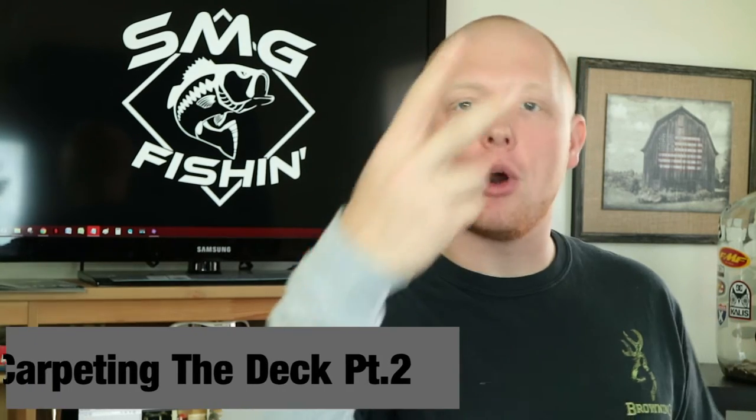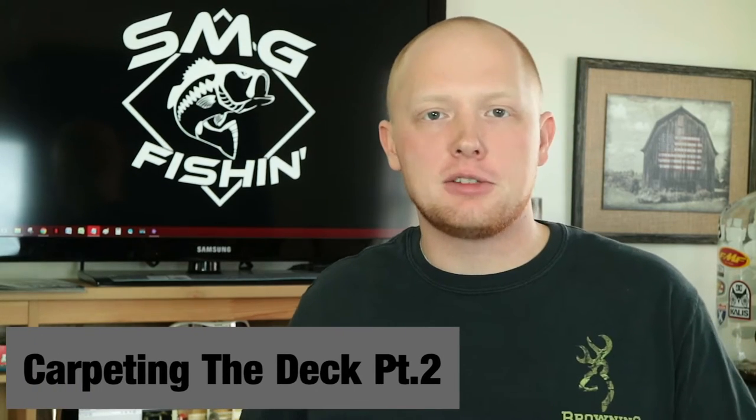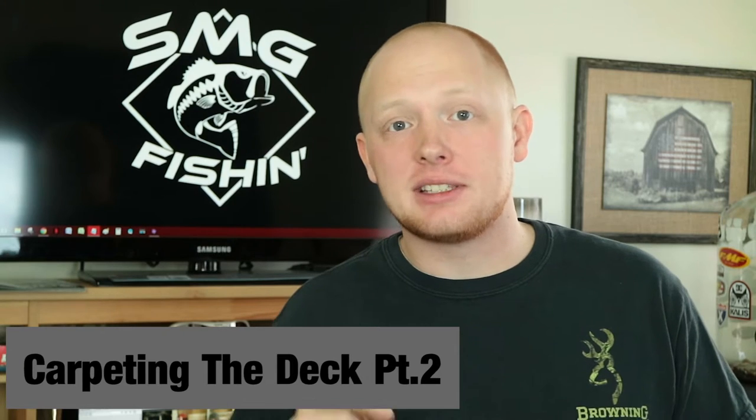Welcome back to part two of Carpeting the Front Deck here on SMG Fishing. I hope you guys are as excited to see this project turn out as I am. Before we get started, most of the products I've been purchasing have been bought on Amazon. If you'd like to help support this channel and you need those products, those links are down in the description below.